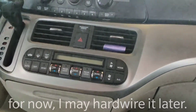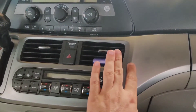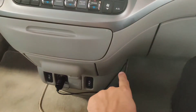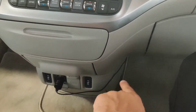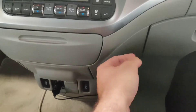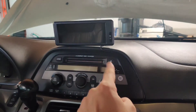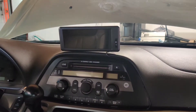What I wound up doing was dropping the power cord underneath this panel here — lifted it up and dropped it down through there, so it's plugged in there. The only wire exposed is down there, then it comes up through here, then along the radio bezel and into the screen. This way it looks a little cleaner.